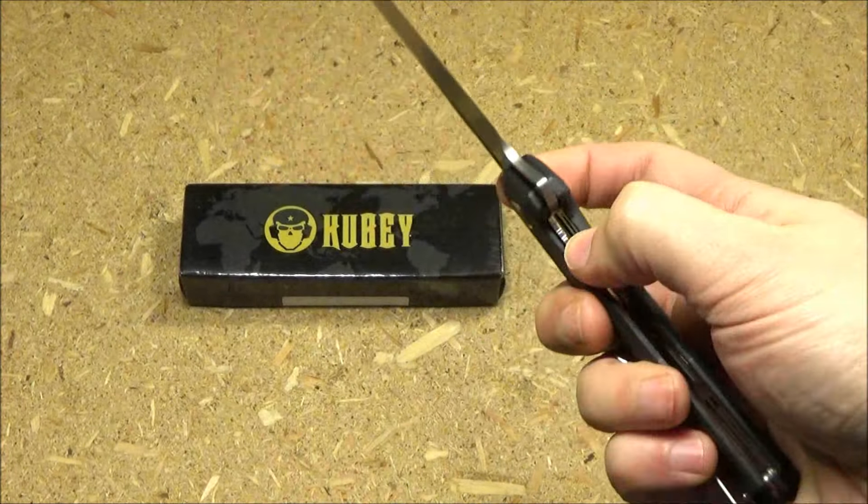Final thoughts on this Kubey Carve: this comes in different colors — I like the looks of the green handle scales I saw, so check out the different colors. This is actually a very handy knife. The blade shape in particular — the pointed tip is good for starting cuts.